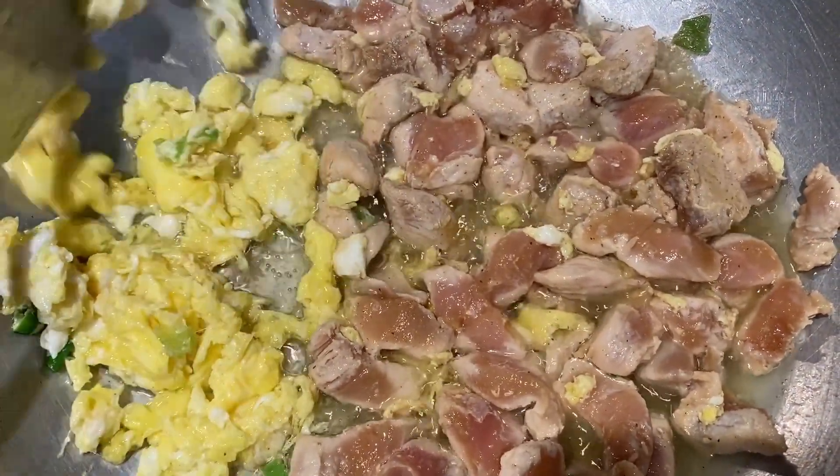Add vegetables to the green pepper. Then add two tablespoons of soy sauce. Then add a little soy sauce.